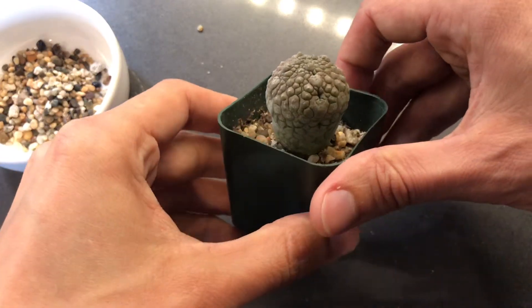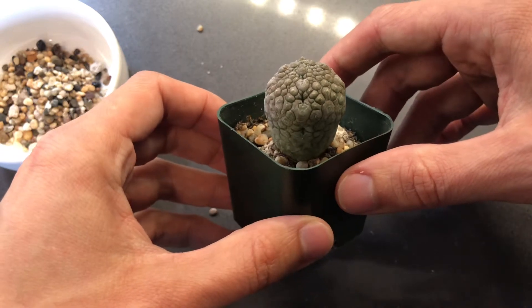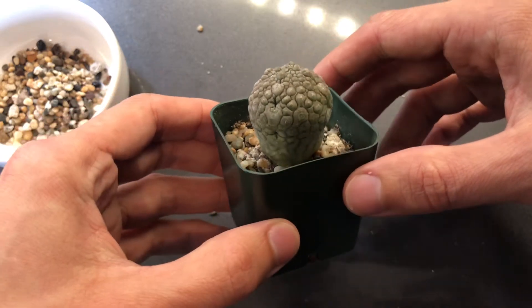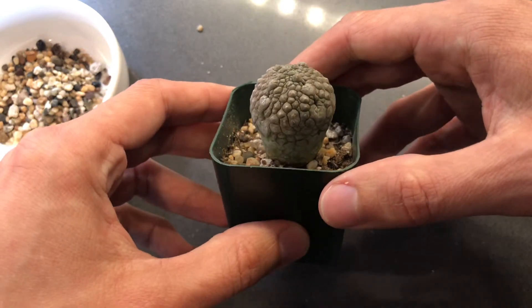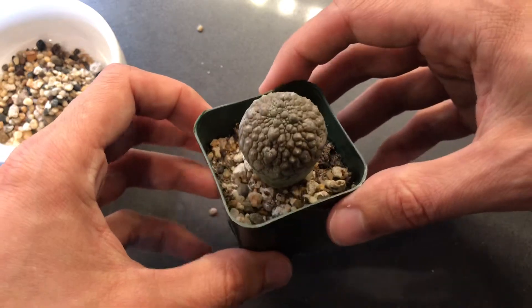I think no other big updates here. The temperatures I have it at right now are really between low 70s to low 80s Fahrenheit — not a huge swing, definitely on the warm side. I've kept this under 17 hours of CFL light a day consistently the entire time since the last video.